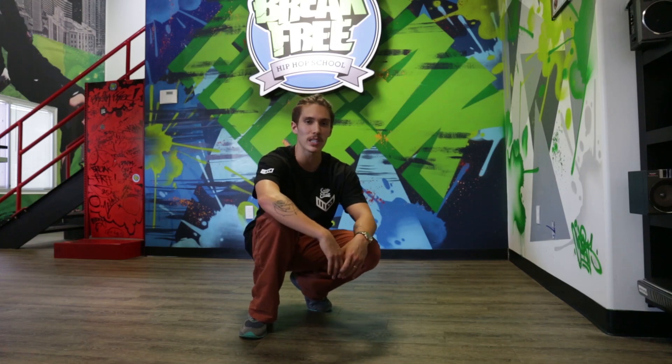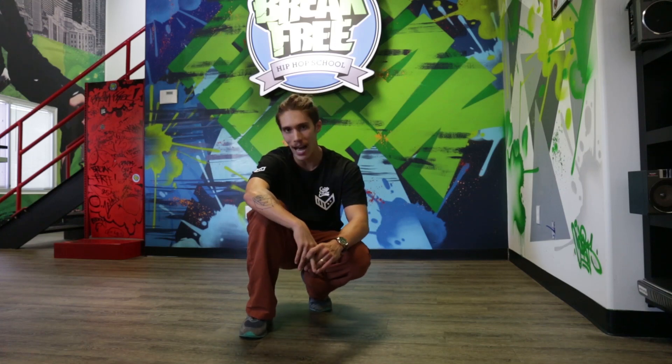Yo, what up? This is B-Boy Jeremy, and today's class is in session.